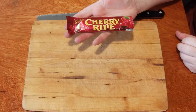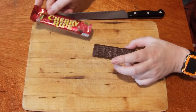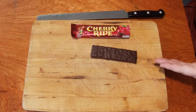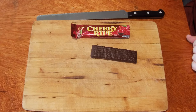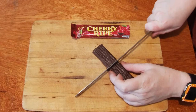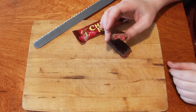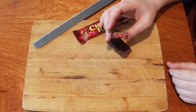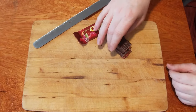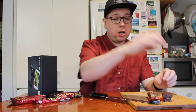This is what it looks like on the outside. It's 52 grams for the entire thing. It is covered in chocolate. Inside this chocolate there should be coconut and cherry. That's the inside of an original Cadbury's Cherry Ripe. There are a few new varieties.